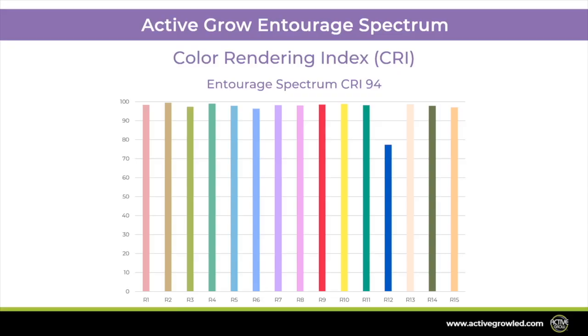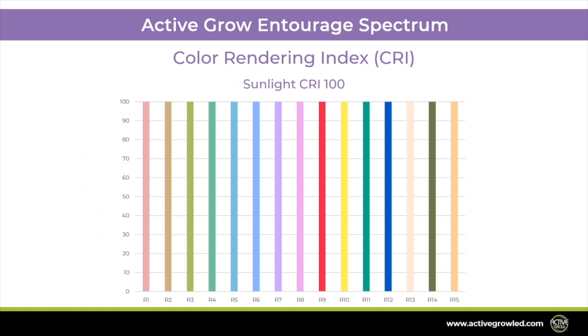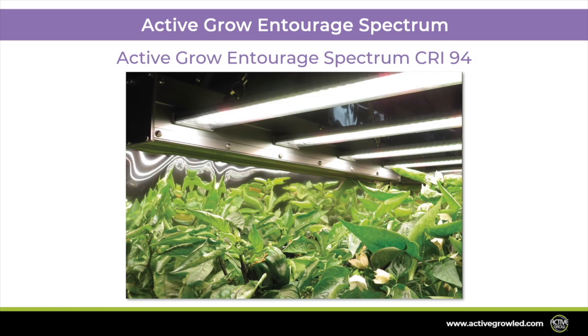The Entourage Spectrum also features a High Color Rendering Index, or CRI, of 94. CRI measures a light source's ability to accurately reproduce the colors of objects in comparison to natural sunlight, which has a CRI value of 100. Traditional grow light sources typically have low CRI values that may create uncomfortable working environments and make it difficult for growers to visually identify plant deficiencies, pests, and fungus.